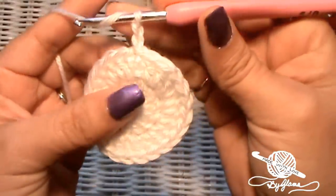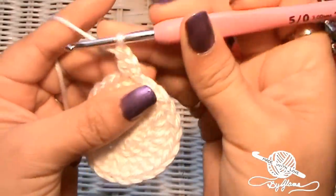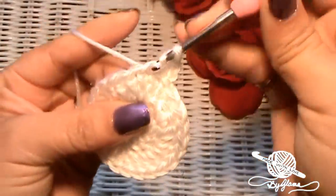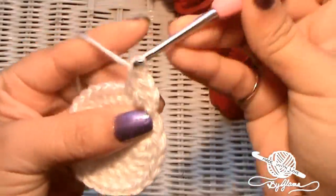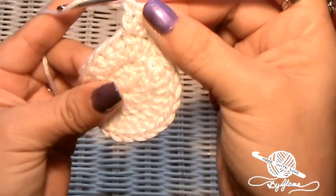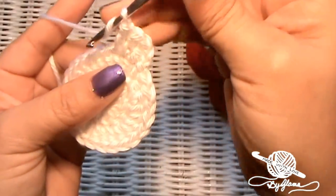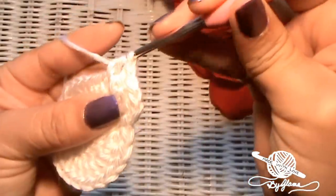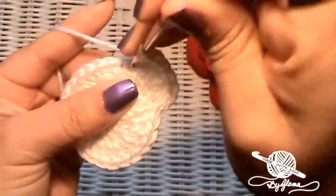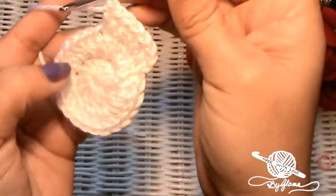For round three, I'm going to put one double crochet into that same stitch where I just made my slip stitch and chain, then in the next one I'm going to put two double crochets. This is still an increase row, but we're not increasing as much — we're not putting two into every single stitch, just two into every other stitch. So just follow that sequence of two double crochets and then one, two double crochets and then one, and I'll meet you at the end.